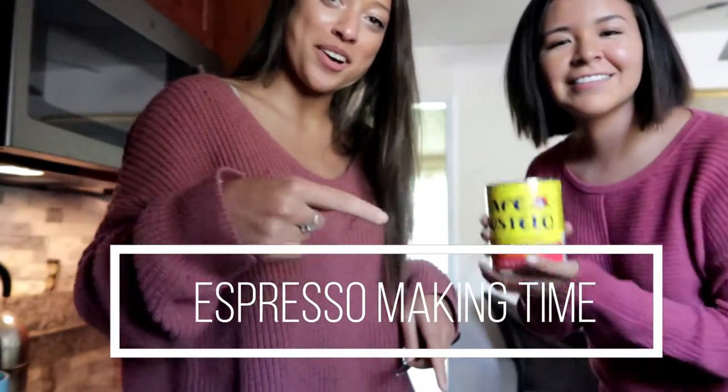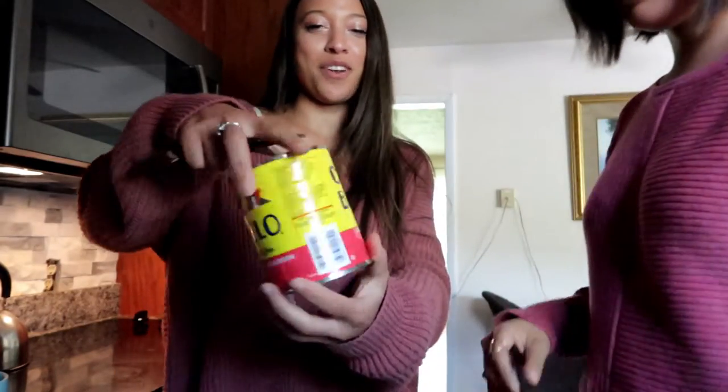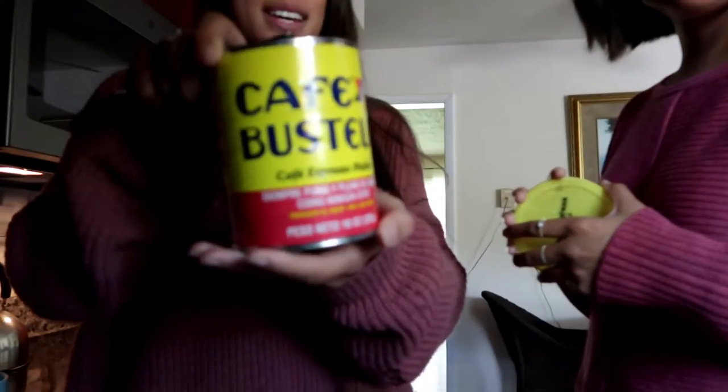Today we are making a cup of coffee. So guys, if you've never tried Cafe Bustelo, you must. It might be written backwards, but it's the best coffee ever.